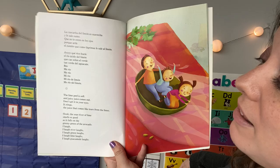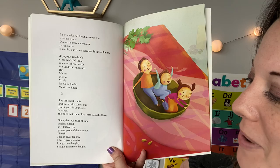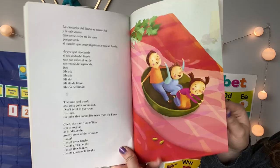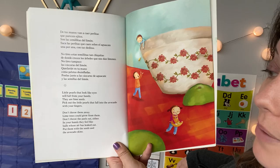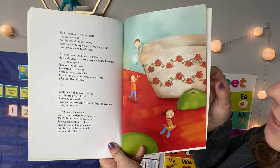The lime peel is soft and juicy juice comes out — don't get it in your eyes, it stings. The juice that comes like tears from the limes — the sour river of lime smells so good as it falls on the greeny green of the avocado. I laugh river laughs, I laugh green laughs, I laugh lime laughs, I laugh guacamole laughs. Little pearls that look like eyes will fall from your hands — they are lime seeds. Pick out the little pearls that fall into the avocado with your fingers; you don't want to get any lime seeds in your guacamole. Don't throw them away — lime trees could grow from them. Don't throw the peels out either; put them with the seeds and the avocado skins.